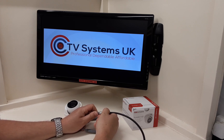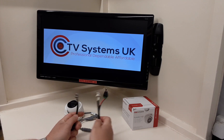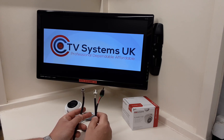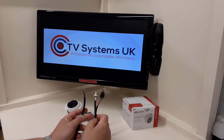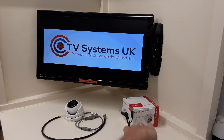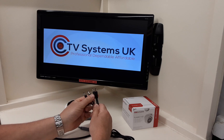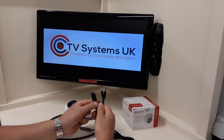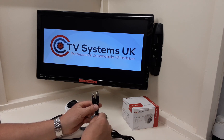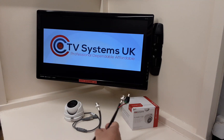There are three distinct advantages to using a single RG59 cable. First, cost: RG59 plus two is twice the price of RG59 single, so that's a 50% discount on the cable straight away. Secondly, you no longer need separate power supplies — those little units with two or four DC males that run up the expensive RG59 plus two cable. Removing those saves another £15 to £25.